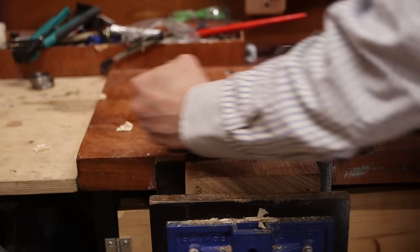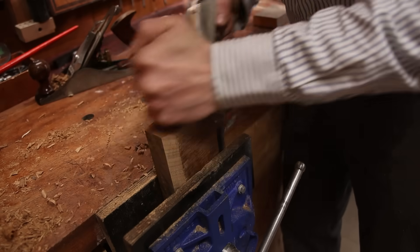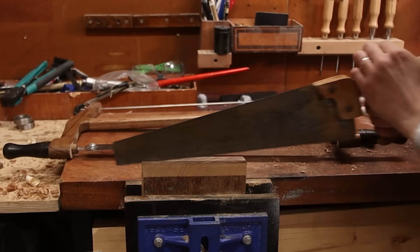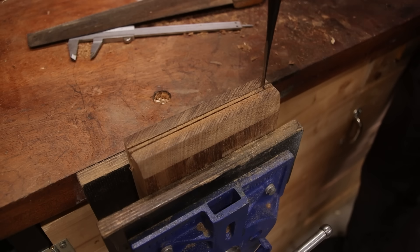So the first thing we need to make for this lathe is some sort of stand, and I chose mahogany — naturally, because of course I had to choose mahogany. I'm going for a traditional clamp style stand where it holds the lathe from the bottom. That sounds pretty straightforward, but you'll see in a minute what I'm talking about.